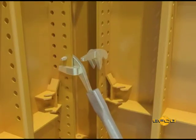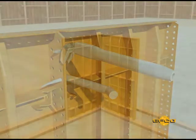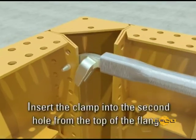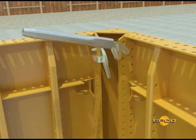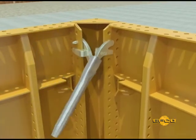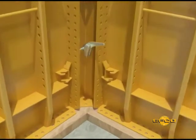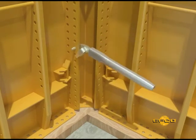Secure the panels with EFCO plate clamps. The EFCO drift pin is designed for aligning the holes in adjacent panel flanges, making it easier to align flange holes to place the plate clamps. Proper placement of plate clamps is essential. When placing the first clamp, insert the pin portion through the second hole from the top of the flange — the jaws of the clamp will cover the third hole. Next, place the pin of the second clamp through the eleventh hole from the bottom flange; the jaws will cover the tenth hole from the bottom.